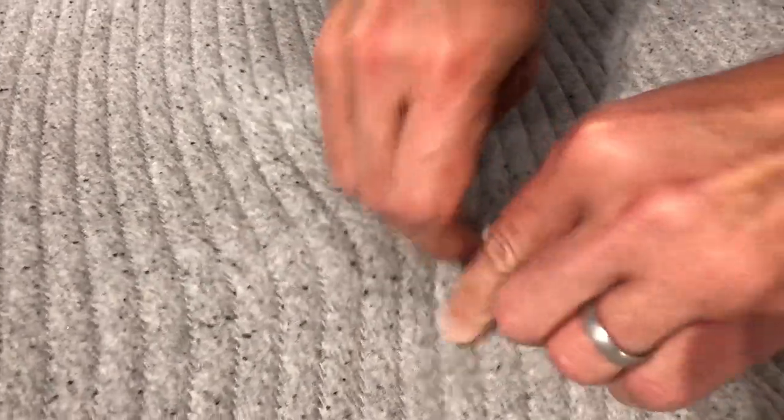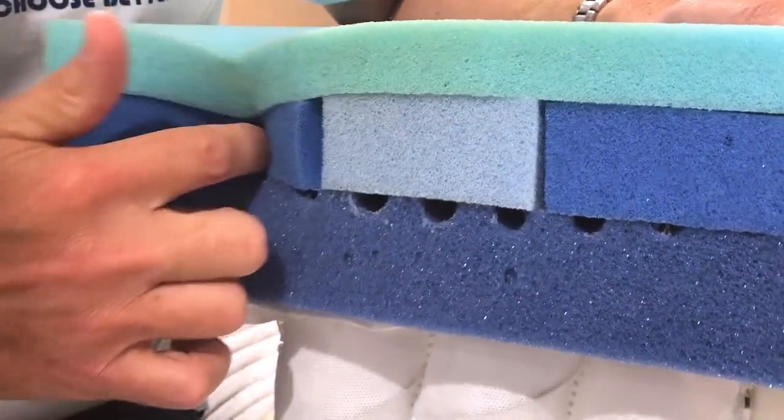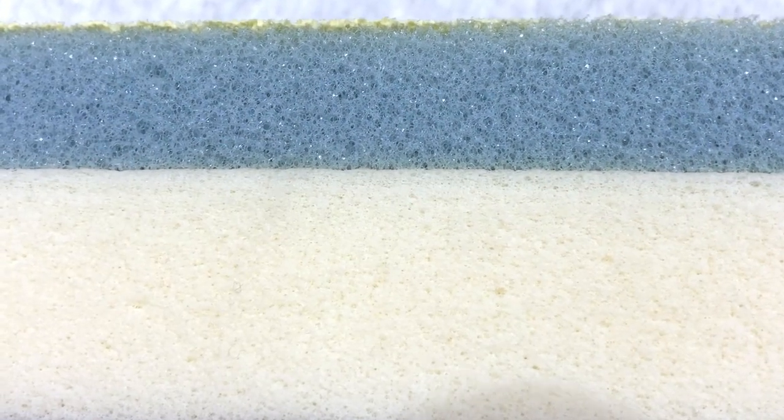A few other things all Casper mattresses have in common. The covers are made with what they call a slub yarn — an intentionally imperfect yarn where the girth undulates in size, resulting in a fabric that's a little softer and more voluminous. All covers use 50% recycled material, essentially repurposed plastic water bottles. The foams are all proprietary to Casper, meaning they developed or co-developed them specifically for these mattresses, with a strong focus on airflow — they test all their foams for how much air can flow through them.